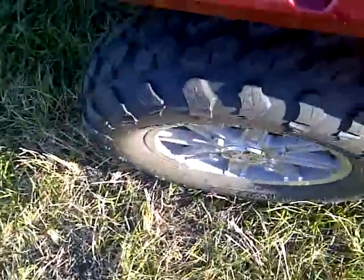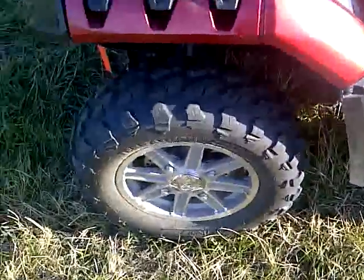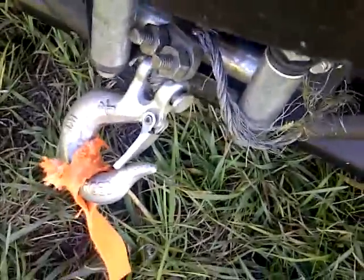I might have to do this one over again. Like I said, this is just a test video I'm doing with my cell phone — I don't know how to do this yet, just testing it out. I've got a front winch; it's broken right now but I fixed it with this doohickey.